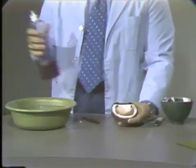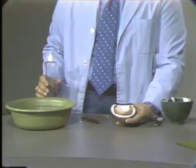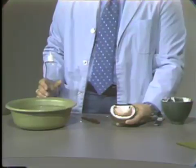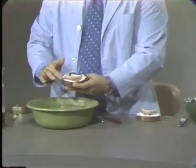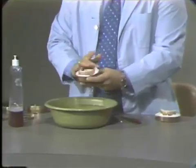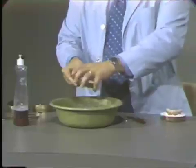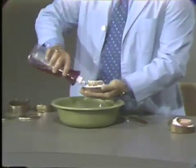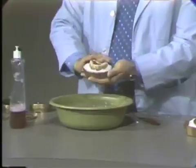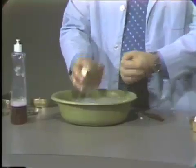Now prior to making our second pour, we will coat both the maxillary and mandibular model with red soap, so that we will have a separating media prior to our second pour. You simply place a little red soap on the flask denture, and then rinse it off quickly. I'll do the same thing with the maxillary denture. This red soap again acts as a separating media between the various pours.